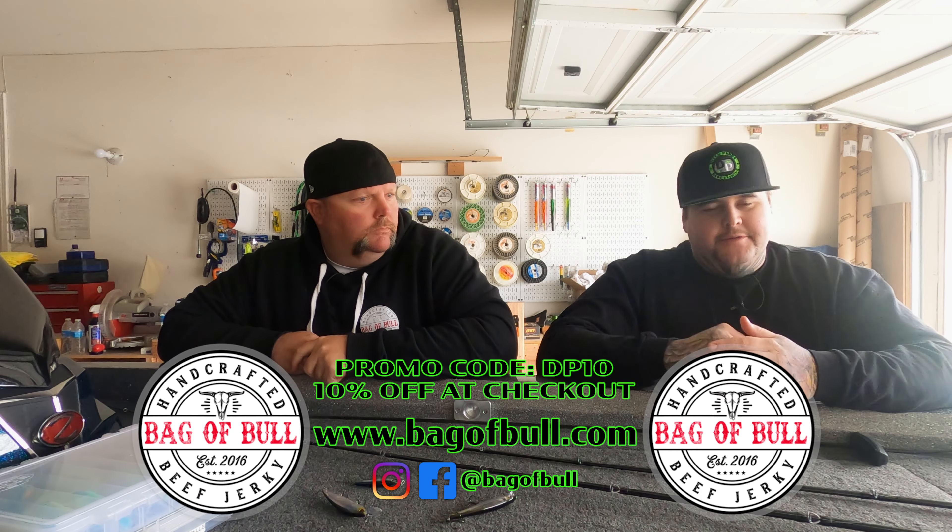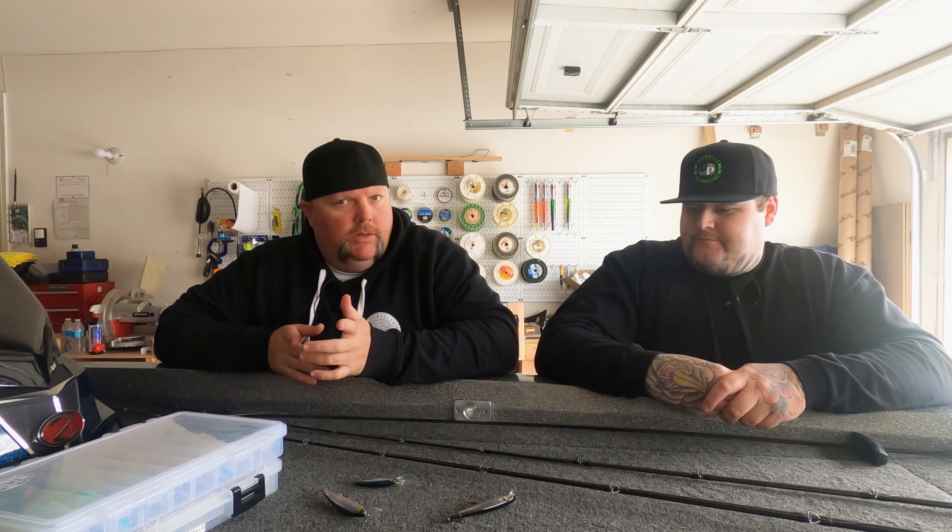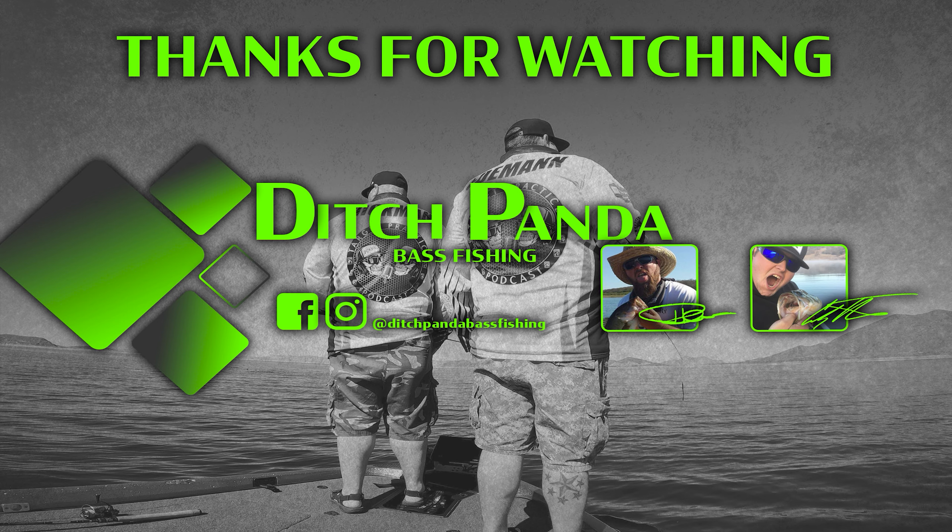Don't forget, follow us on Instagram at Ditch Panda Bass Fishing. And if you're looking for that awesome snack, beef jerky at Bag of Bull on Instagram — bagofbull.com. Go get your jerky, use code DP10, get your 10% off, order all the flavors, try them all. They're all amazing. You order $50, you get free shipping. We had it right here but we ate it all because it was on the boat and we were hammering. All right guys, until next time — see ya!